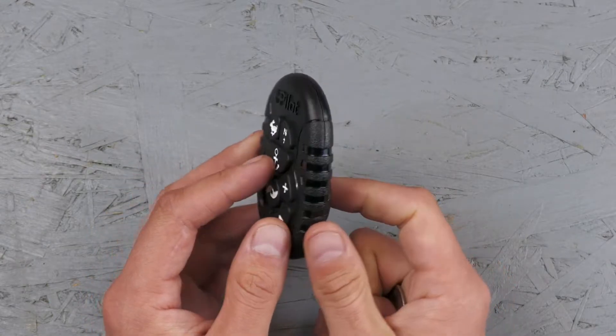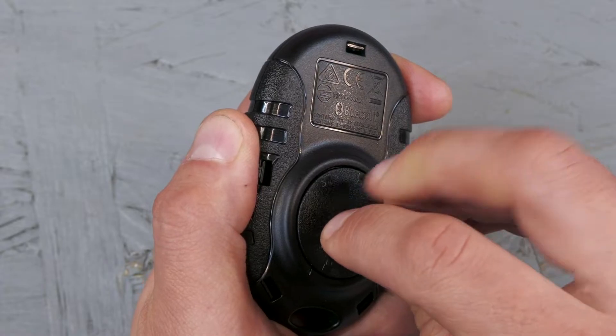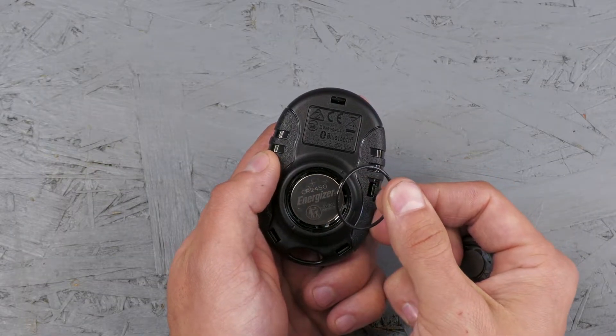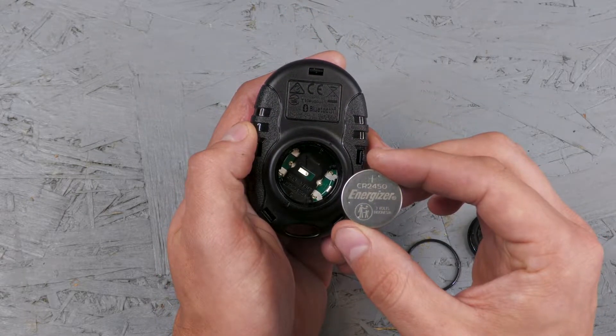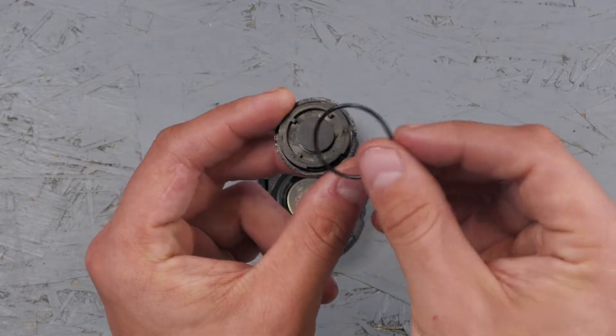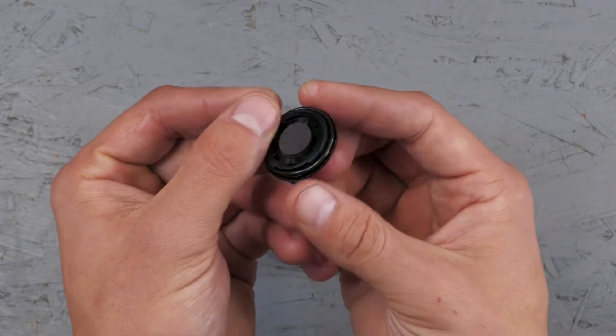If it still won't pair, flip the remote over to check the battery. You'll need to unscrew the cap on the back with either a coin or a flathead screwdriver. Make sure that you don't lose the gasket that's on the inside. These remotes have a CR2450 coin cell battery. When checking them with a voltmeter, the battery should read at least three volts.